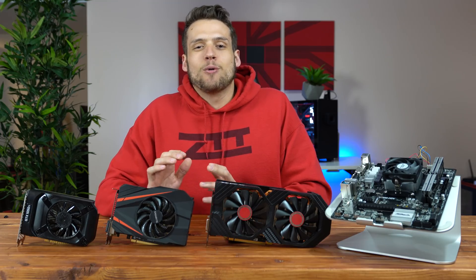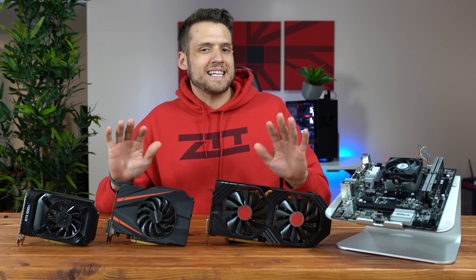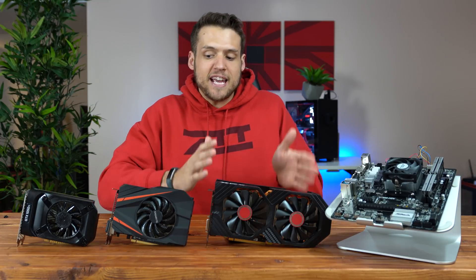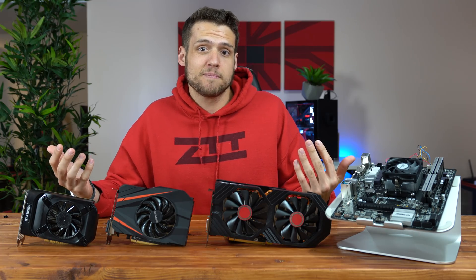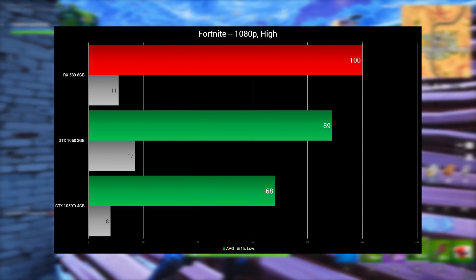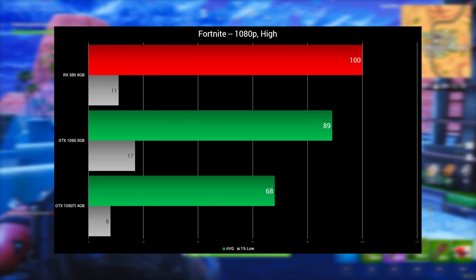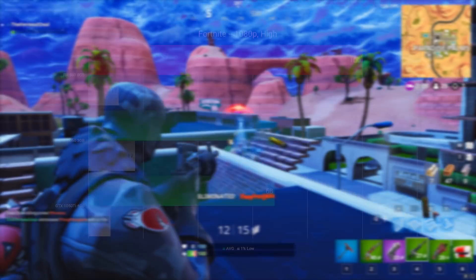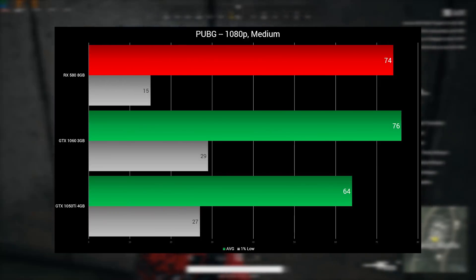Before getting into the actual benchmarks, I decided to keep the settings for every game the exact same, that way you can compare each GPU side-by-side and we can also see if anything got bottlenecked.